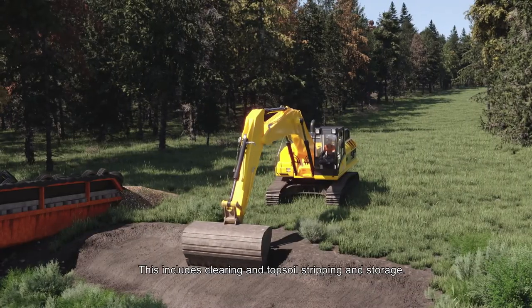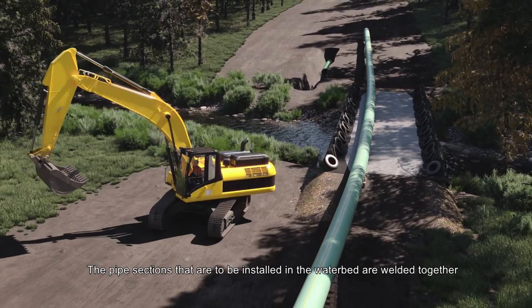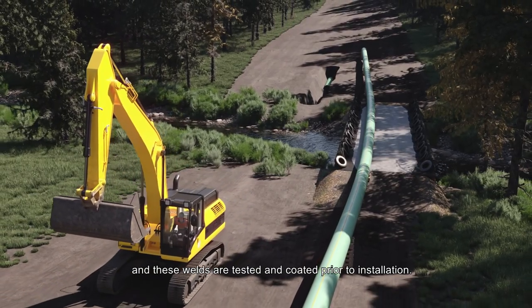This includes clearing and topsoil stripping and storage. The pipe sections that are to be installed in the waterbed are welded together, and these welds are tested and coated prior to installation.